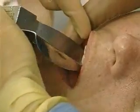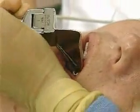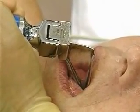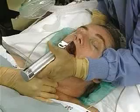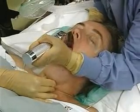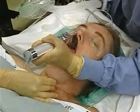Gently place the laryngoscope blade in the right side of the mouth, taking care to avoid damaging the teeth. Sweep the tongue to one side of the oral cavity while advancing the laryngoscope blade toward the glottis. Position the end of the blade under the epiglottis or in the vallecula, depending on the type of blade used. Avoid cocking the left wrist backward and levering the blade on the teeth. Lift the laryngoscope handle straight up until the vocal cords are visualized.